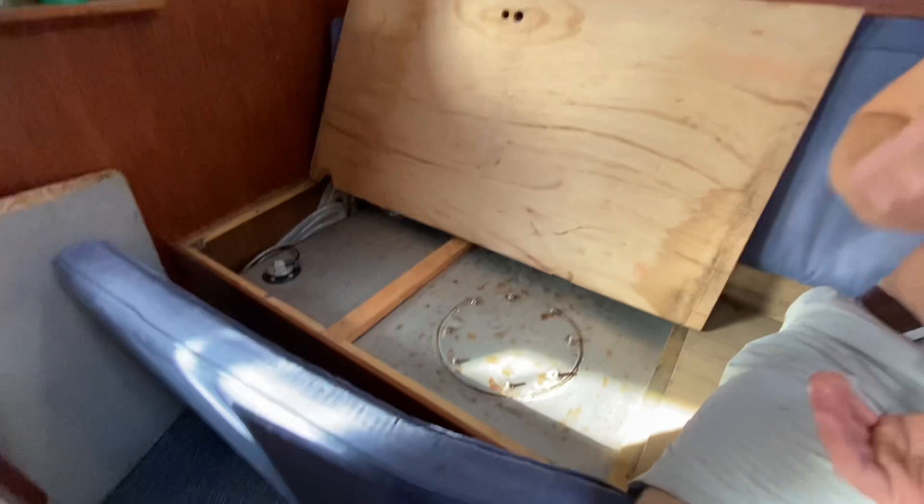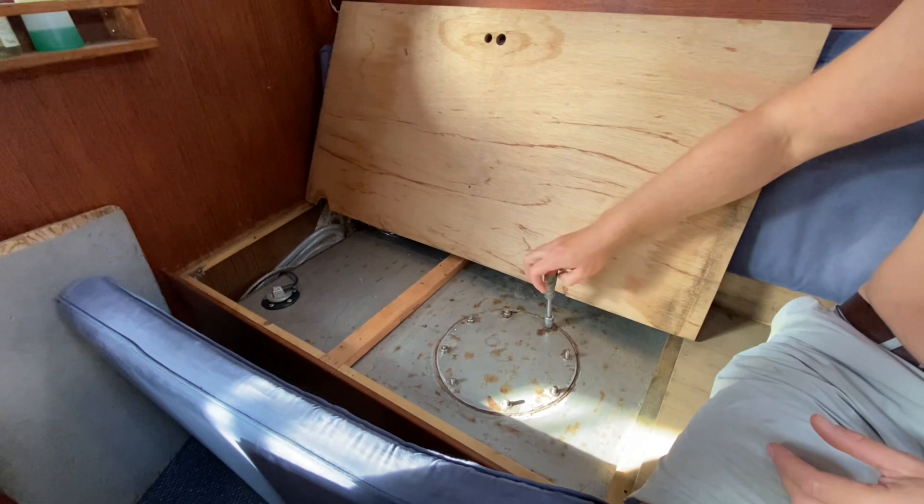So we are cleaning — we are going to clean the fresh water tank. This is around 100 liters, so let's see how it looks inside.